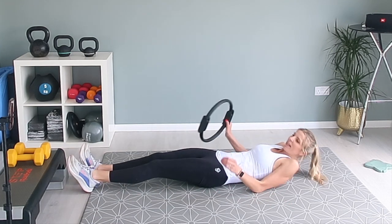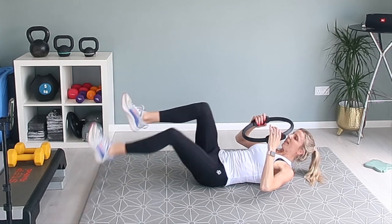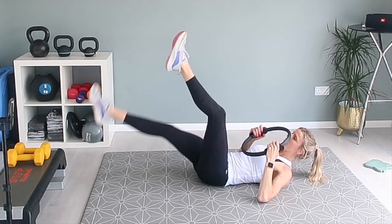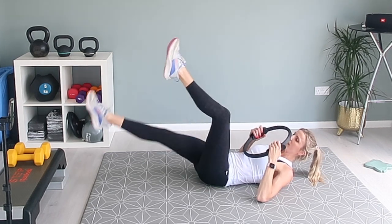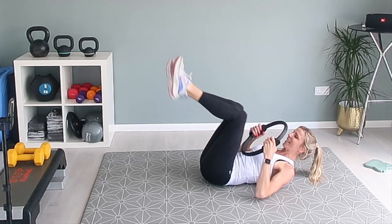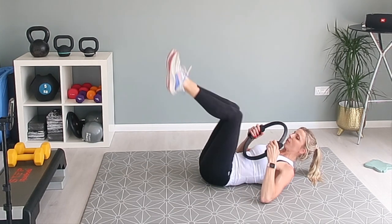Lie back — it's time to do that scissor crunch. You can lie back with your shoulders off the ground if you want. We're lifting our leg up and then crunching: leg up, down, crunch, and squeeze. Repeat on the other side: up, crunch, and squeeze. Continue alternating for the full 35 seconds.